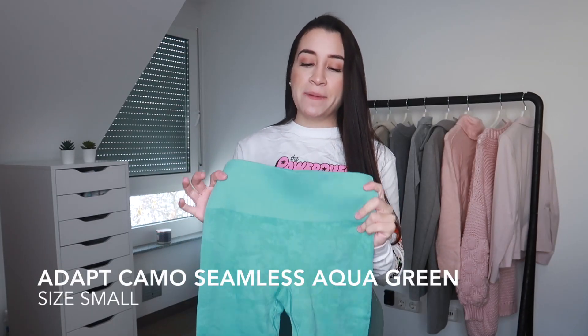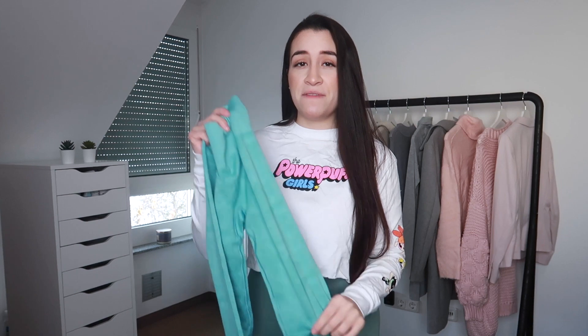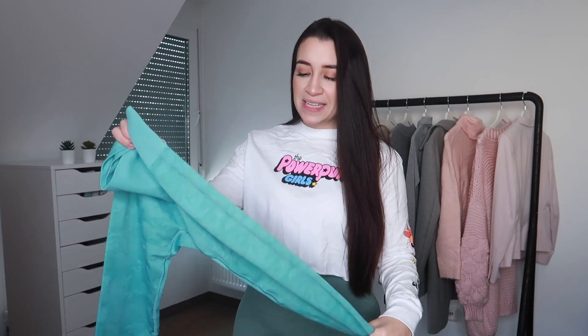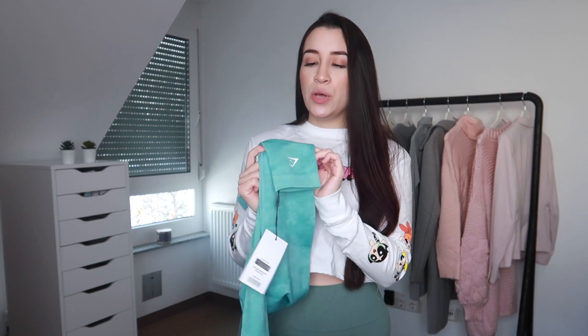Okay, so these are the same leggings — the Adapt Camo Seamless — in the color aqua green. I'm not sure why they're called aqua green because this is totally blue. I haven't tried this one on yet. I picked these up in a size small and I'm a little scared. The medium ones fit pretty good and aren't super tight, which is why I want to believe I can fit into these. But the medium fits really, really good and comfortable, so this might go on but probably won't fit the exact same way. It has the little booty scrunch in the back and the Gymshark logo at the bottom of the leg.